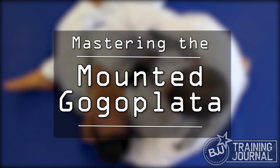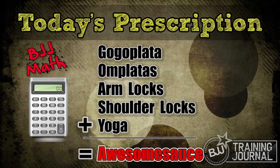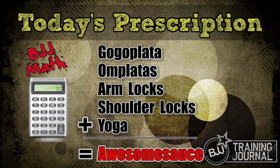What's up jiu-jitsuers? Today we're looking at the mounted gogoplata. It's actually a lot easier than you might think it is to pull off when you're rolling. In addition to the gogoplata, I've got some alternate submissions from that same position, as well as a nice yoga routine that can keep you all bendy and stuff. Check it out.